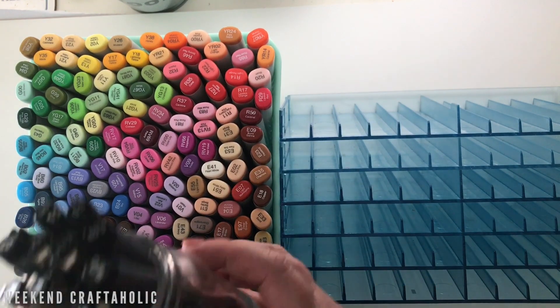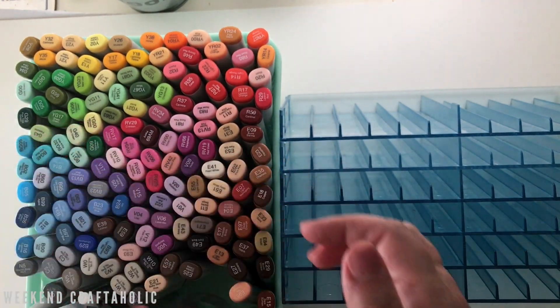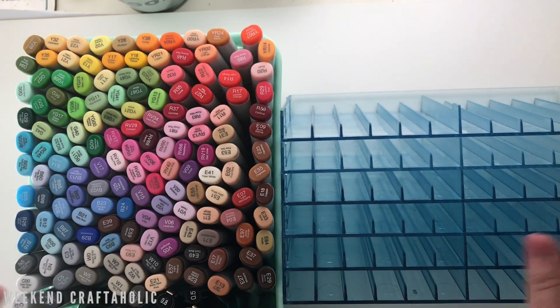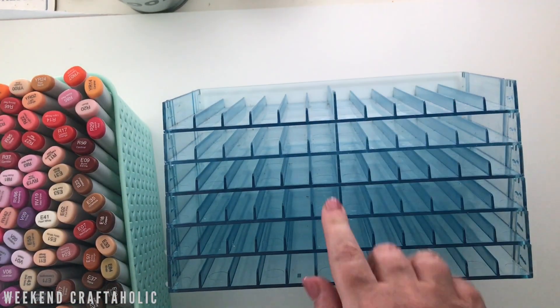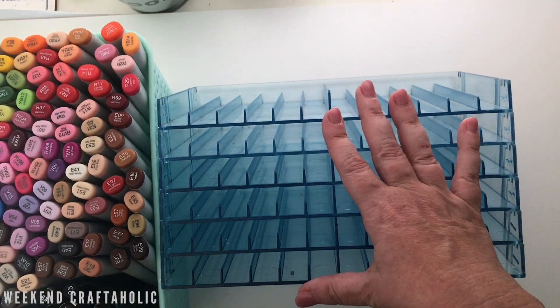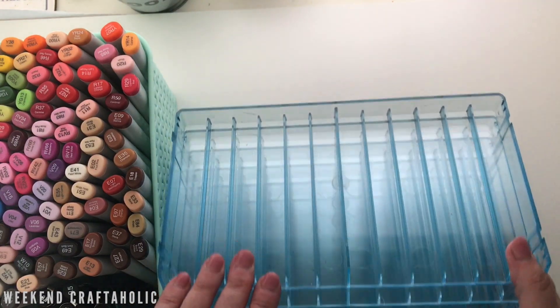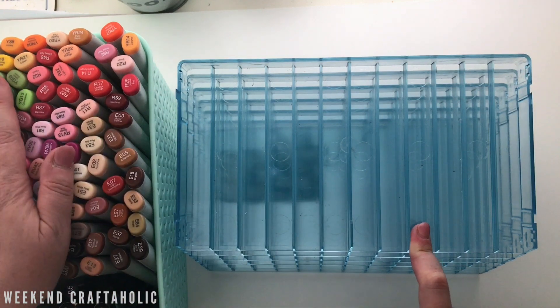I've kept my Copic fine liners and outline pens in the basket as well, along with other miscellaneous pens. I'm also going to do a destash on Facebook and try to sell some old craft storage I no longer need — reduce and reuse. This marker storage definitely served its purpose for a few years, but now that I've moved on to Copics it's taking up too much space.